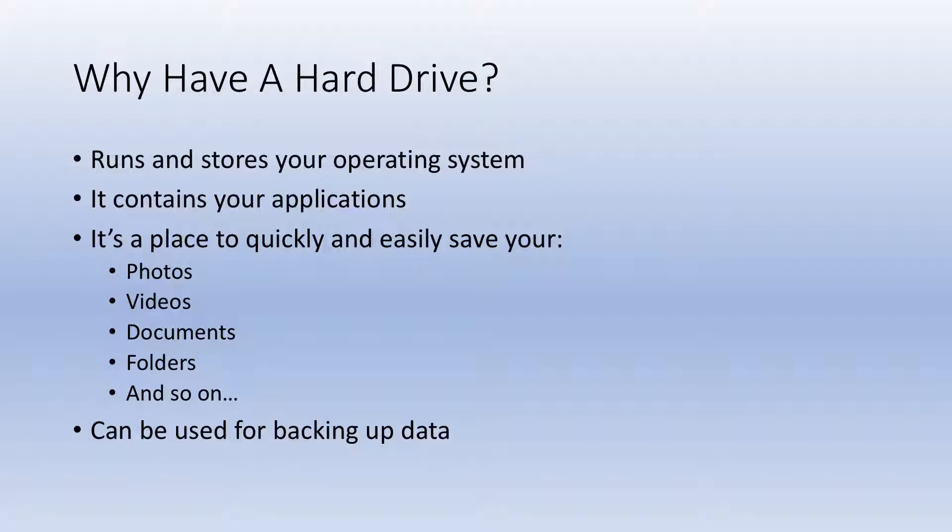So what is a hard drive? That is where your computer's data is stored long term. This data includes but is not limited to your operating system, your photos, your videos, your applications, and so on.